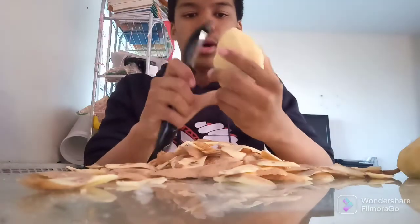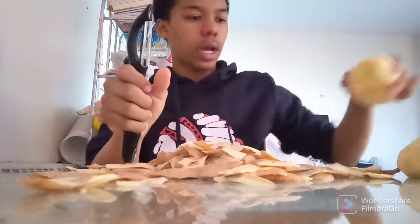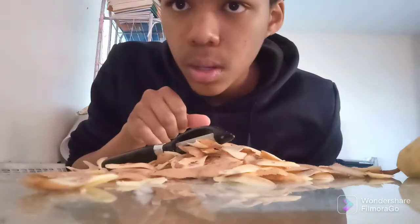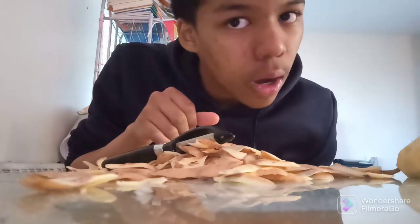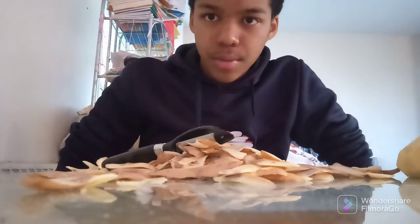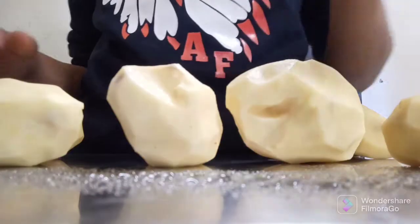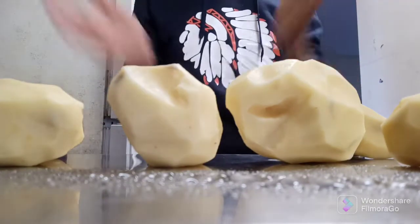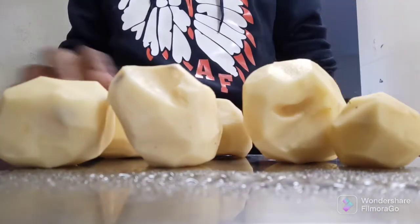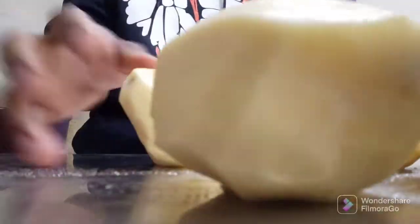There we go. I got it out. So now we have the last potato done. Time for another transition — this time it's just going to be a random one. And we are back. As you can see, all the potatoes are here. We are not going to sort them by size because I am too lazy to do that.